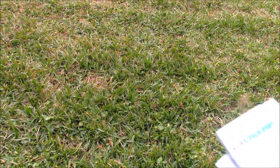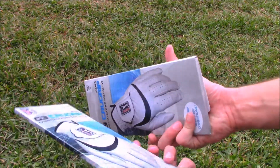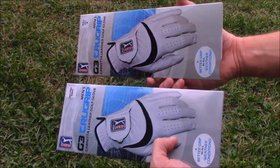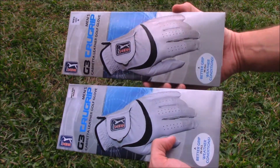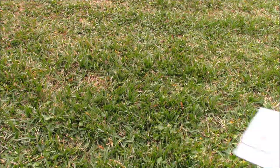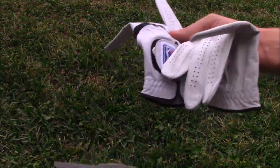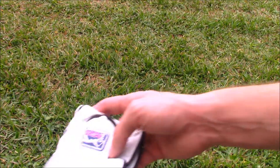Hello everyone on YouTube. Today I'll be reviewing the G3 Crew Grip Golf Gloves from the PGA Tour Superstore. I bought a pair of these and they were on sale, so they were a good deal. Here I am opening these up for the first time and I'm going to give my initial impressions of these particular gloves.